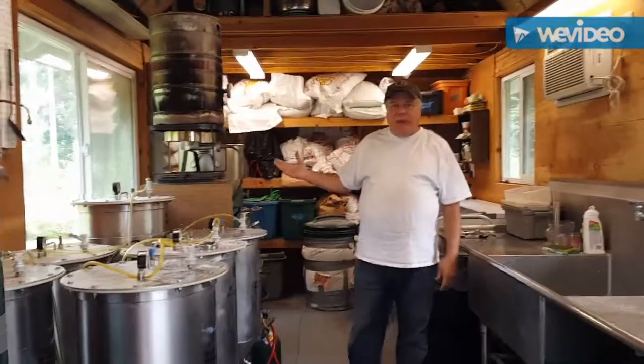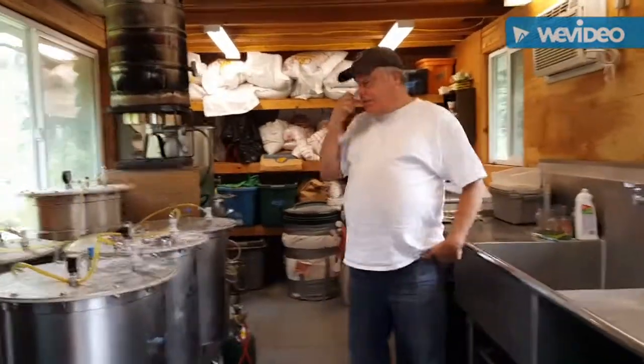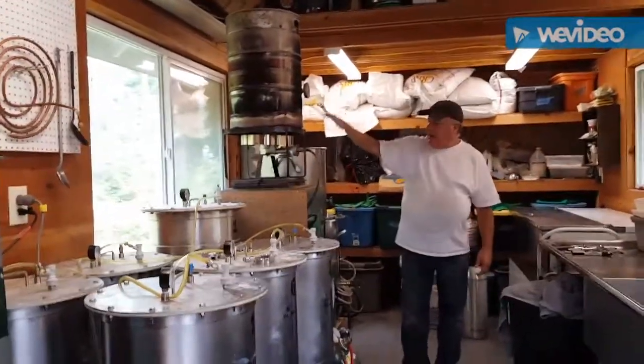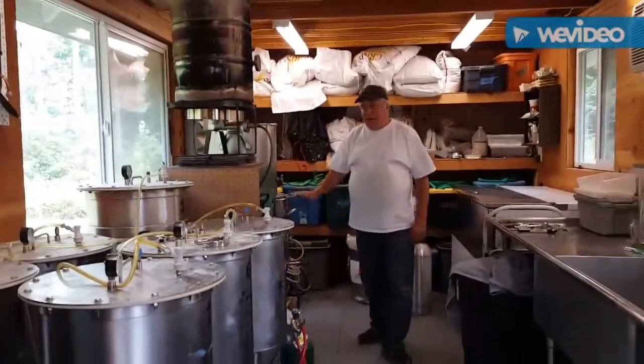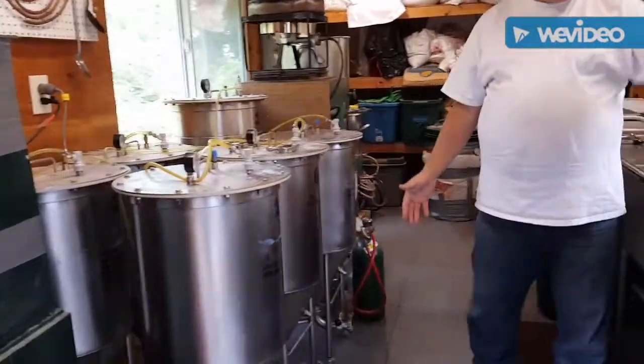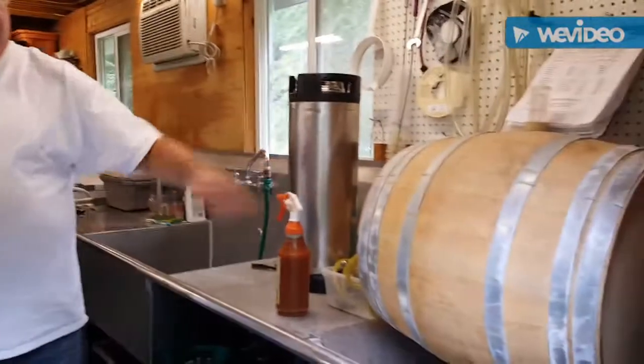This is our half barrel brewery — we make 15 and a half gallons per batch. This is the brew setup: we've got the hot liquor tank, the mash tun, the boil kettle, six conical steel fermenters, and we have one Hungarian oak fermenter as well.